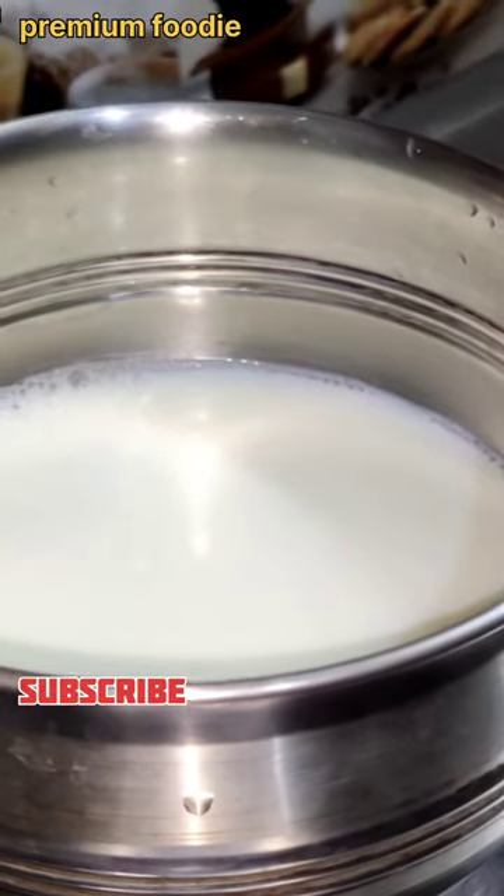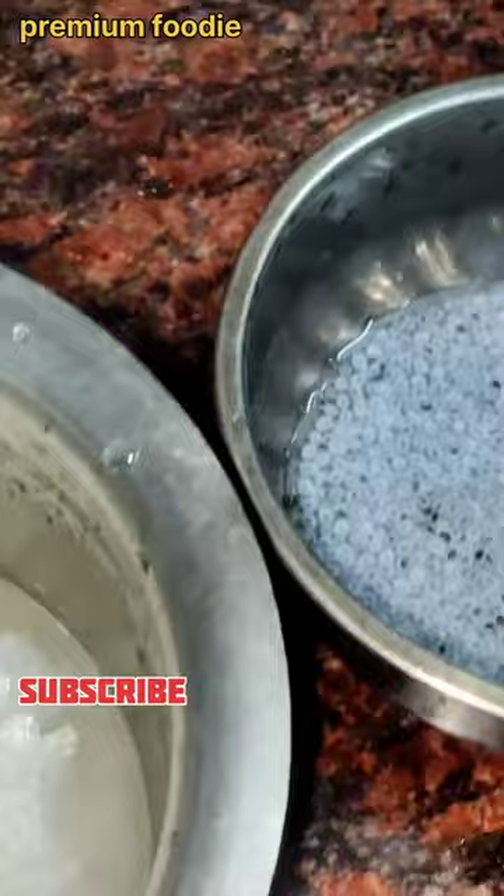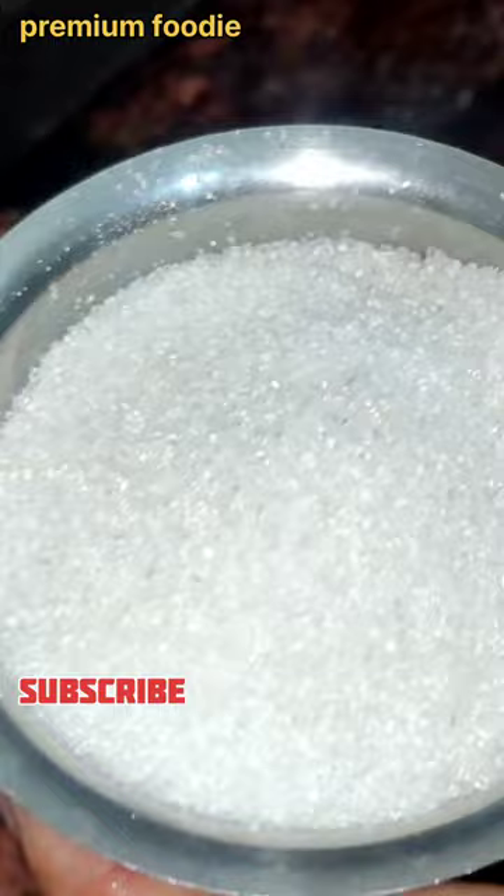Hi friends! This is a palette jell. Here's what I have used. Let's look at the palette jell.